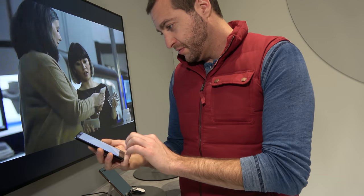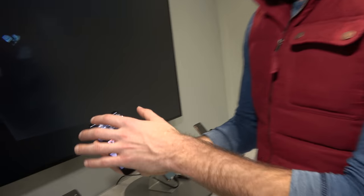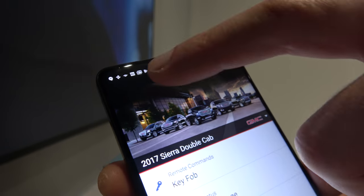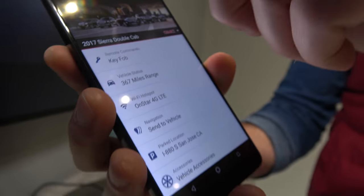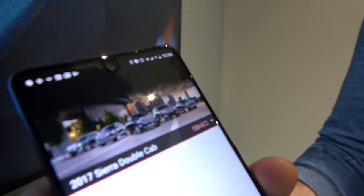Let me find an example of an app that is letterboxed. Here's a good example — this MyGMC app. You can see this little black box at the top here. That is representative of an app that is not whitelisted. We run the application in a letterbox mode where you maintain the status bar, the Google status bar as it is. Apps that are whitelisted will utilize that full space, so videos and stuff like that can run in full screen.